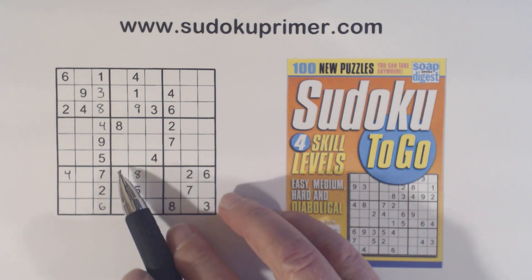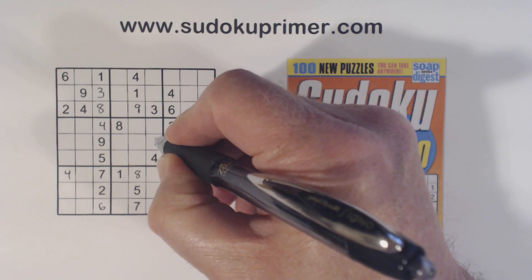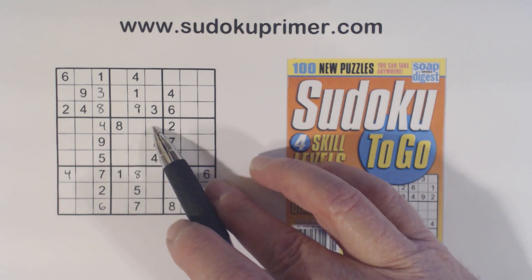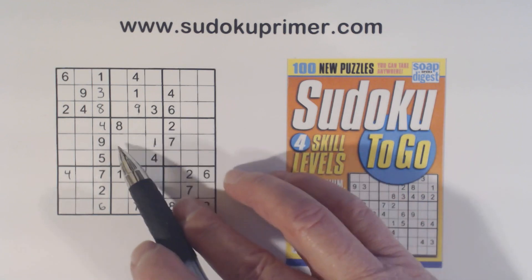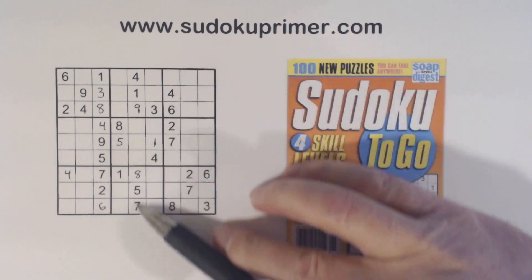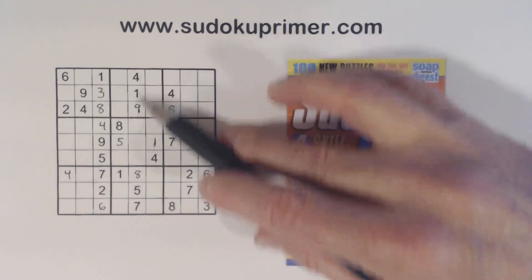We've got a one and a one there, so that's a one right there. A five can go here or here, but that can't be a five because it's one of the seven-nine twins. So the five goes right there. And we know these numbers are two, three, and six — we found those earlier when solving this column.